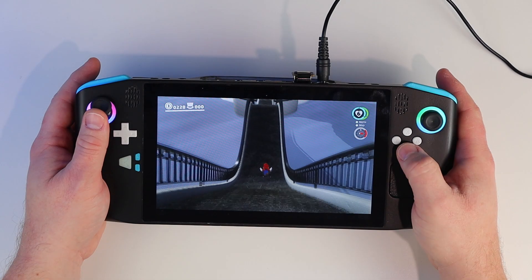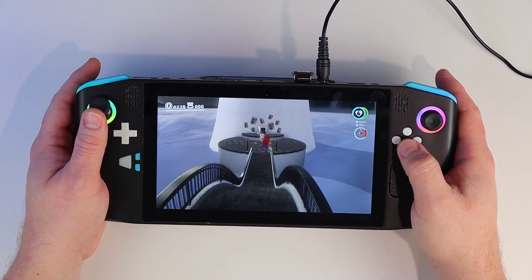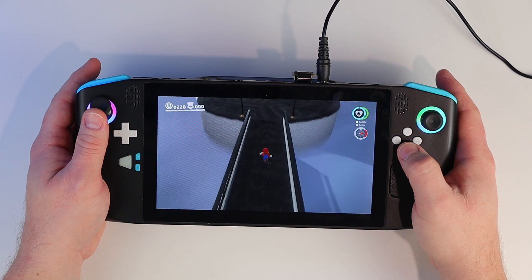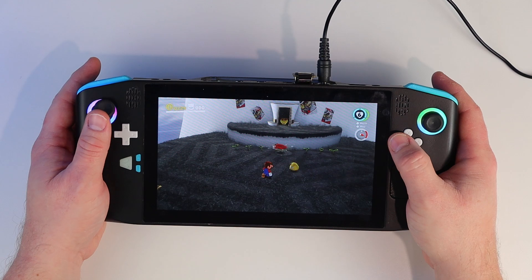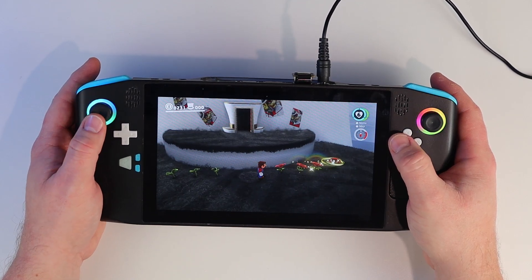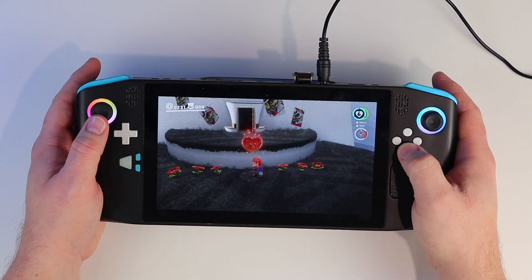This is the Zendeck, a mini PC based handheld gaming console that I've been working on all year. Today we're going to be upgrading the controller boards, taking a first look at the power management, and finally testing out a couple more games on the Zendeck. So let's get started.